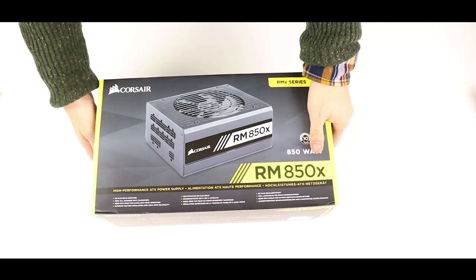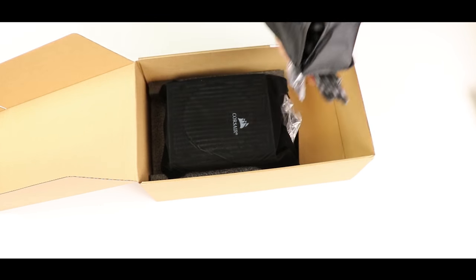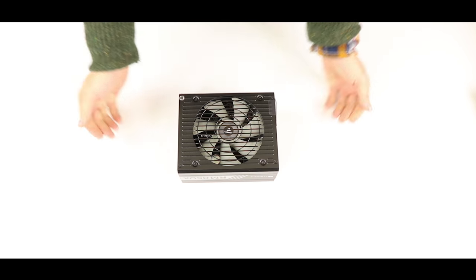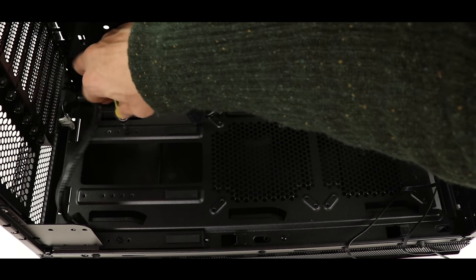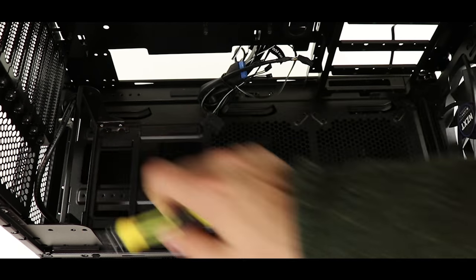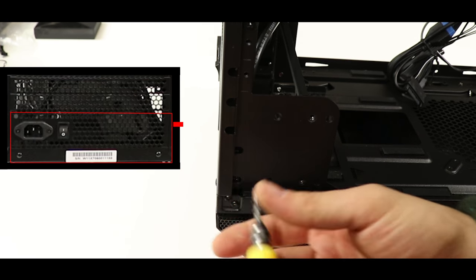Time to look at our power supply unit — the HX850i from Corsair. It is a fully modular 850-watt 80-plus gold certified power supply, meaning it is very power efficient and will give us plenty of watts to power both the Threadripper 1950x and the power-hungry Vega 64 GPU. Before installing it, secure the four flat screws that will hold the PSU bracket — finger-tight is enough. Then remove the PSU shields from the back of the case.